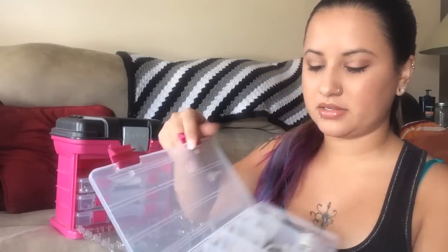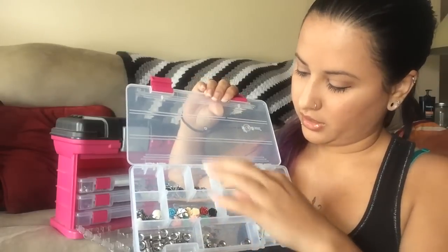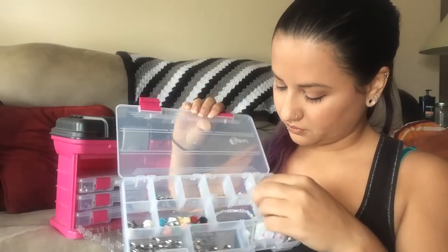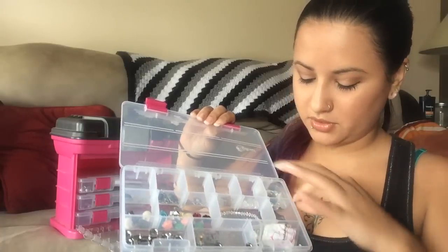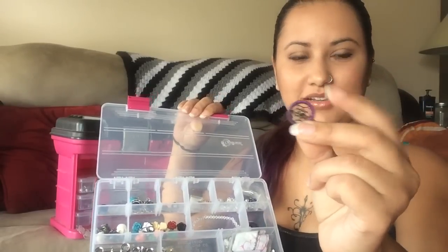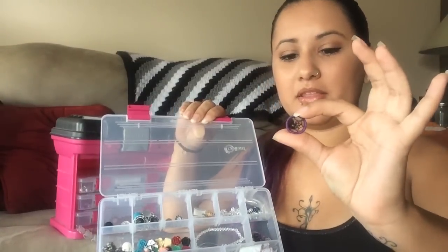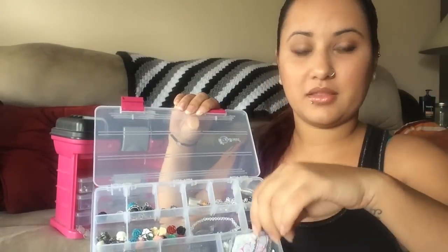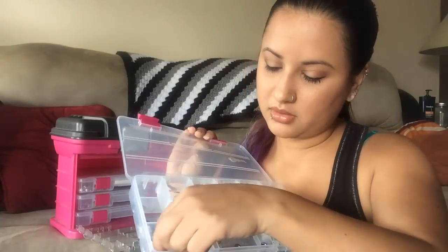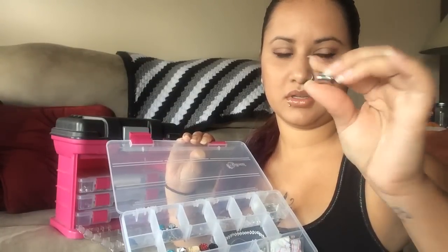These are all the beads, flowers, and whatnot that I'm going to attach to some tunnels. There are blank silver plates that I can attach things to and then dangle things from. I have some bicones, some Swarovski crystals. I've made some teeny tiny little dream catchers that I'll probably cover and put in some tunnels — these are a little bit big for me, but I might give them to my little cousin or maybe sell them.